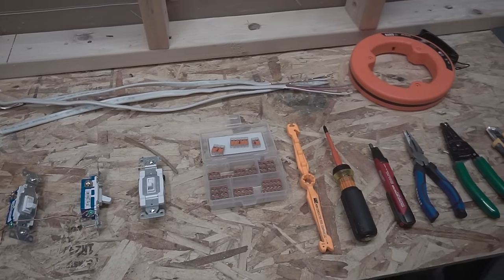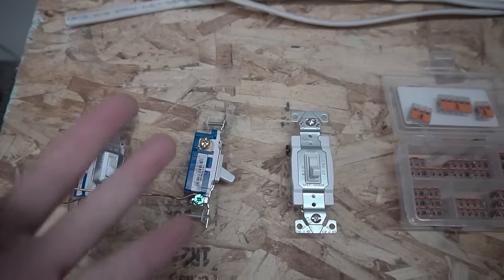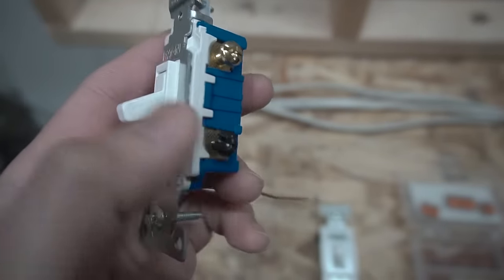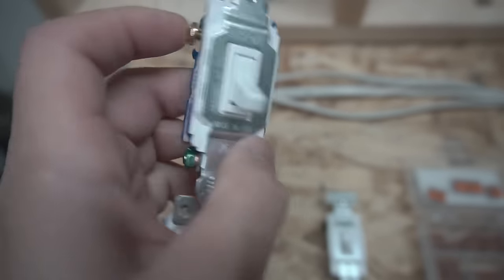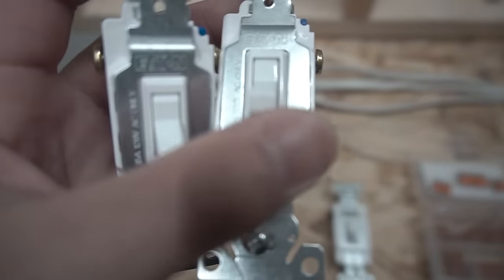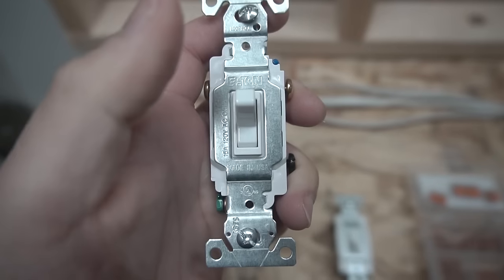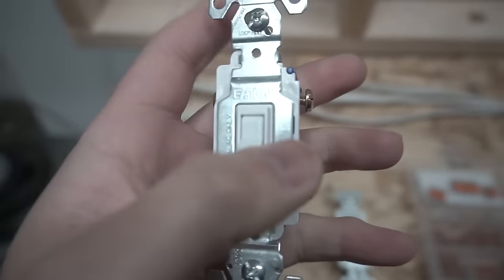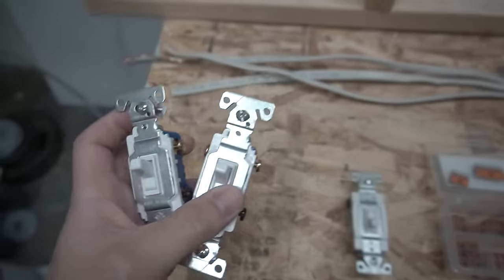Here are all the tools we're going to be using for this project. Start off with the key parts, which are the switches. You need two three-way switches. A three-way switch means it has one black and two travelers. The black one is called the common terminal or comm terminal. These switches don't have an on and off marked on them because they can be left on top or bottom — it doesn't matter which orientation. They have two travelers, one common, and one ground.